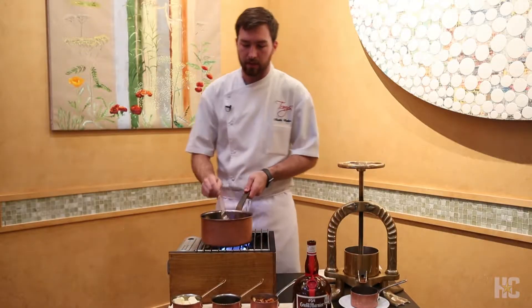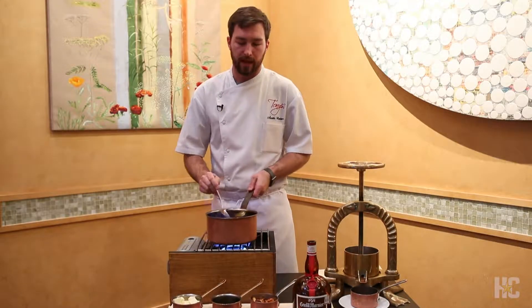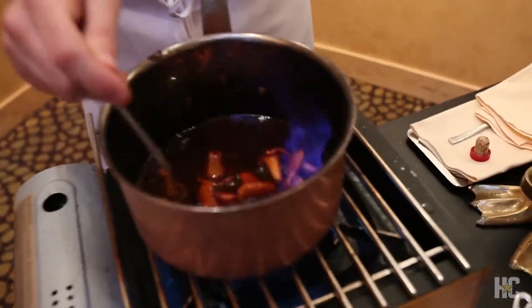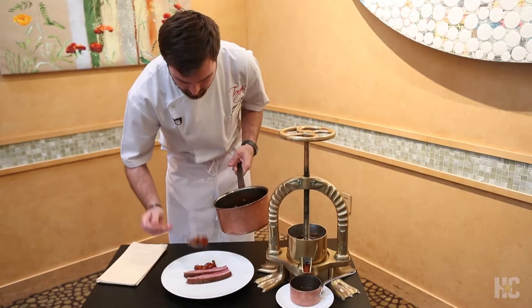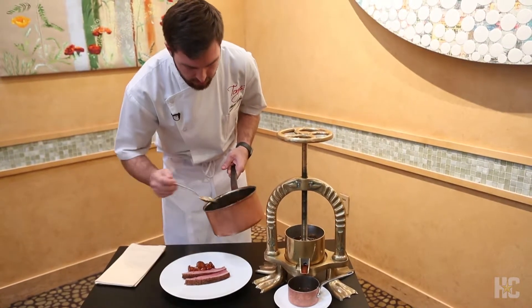It really gives the theater, action, and excitement that Tony's is known for within its dining room. It's more than just what is on the plate — more than what is on the menu or what the server is talking to you about. It's the theater of dining. The duck press, with the chef coming out to the table and the carving of the duck, is theater in action.